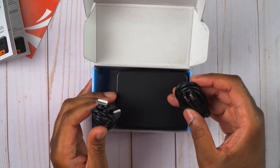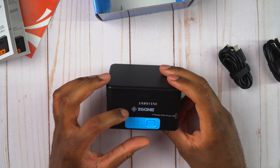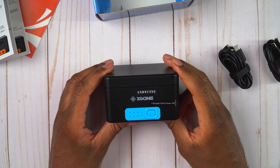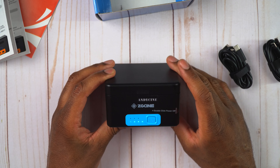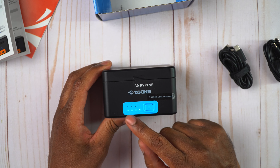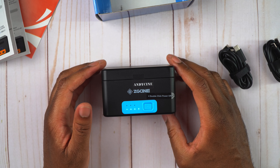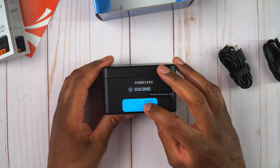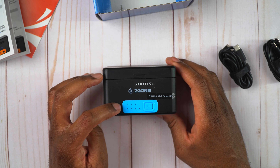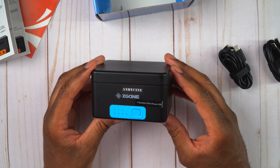We have both cables if we need them. Last but certainly not least, we have the charging case, and we can see it says CG Cine with a little Andy Cine branding as well. It says double-click for power off. You can turn this on and it'll show 25, 50, 75, and 100 percent, so you know how much power you have left. If you double-click it, it turns off. Above the button it says one, two, and three, showing which battery slots are occupied and whether they're charged.